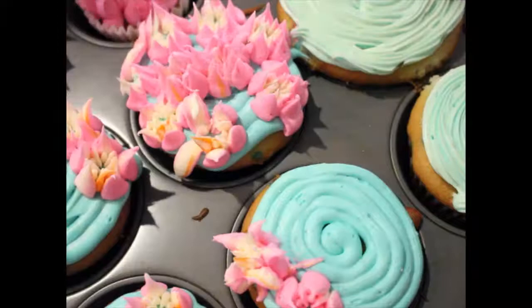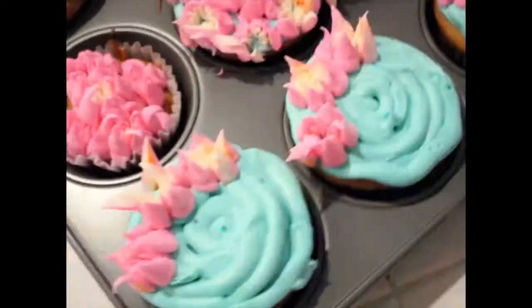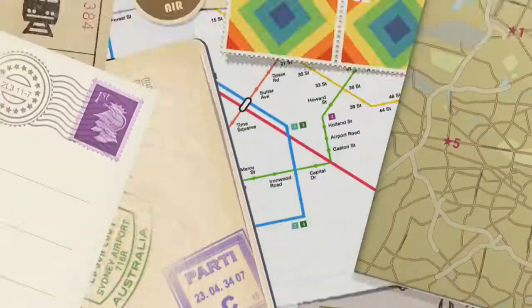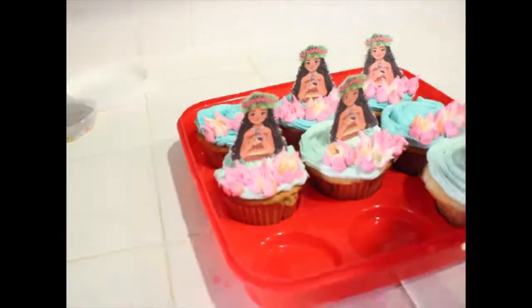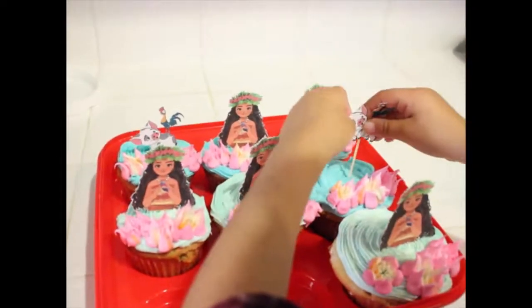Some of them came out great, some not so great, but the thickness and sturdiness of the flower depends on the thickness of the icing and if you refrigerated it to give it sturdiness. These are our final cupcakes — they were great for the birthday party. We did these cake toppers with our Cricut machine, and basically just practice, practice with these Russian tips.